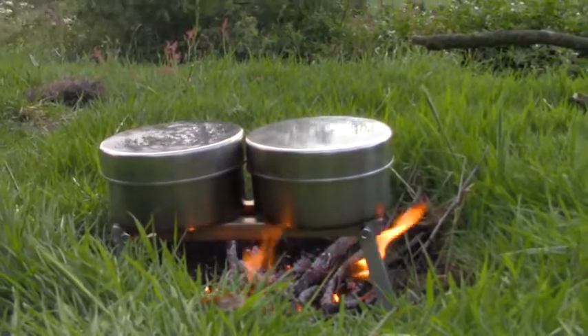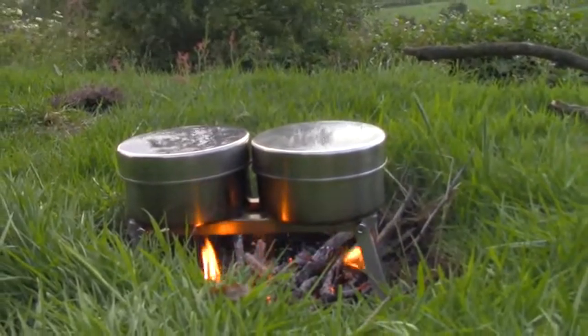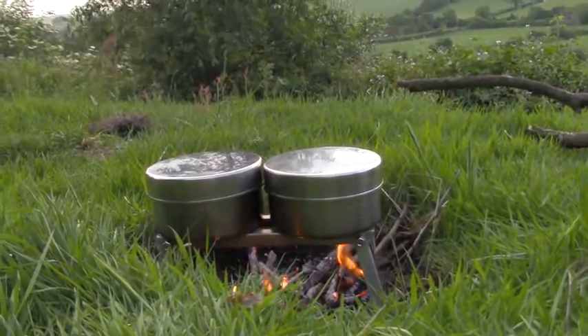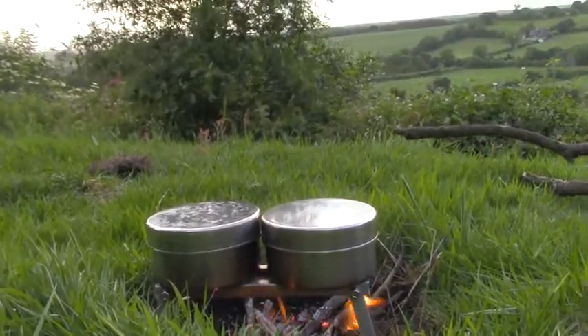I've been very busy recently, it's nice to get out for an evening, watch the sunset, watch the clouds, listen to the birds and relax looking into the flames of a stick fire. I've been cooking on sticks for